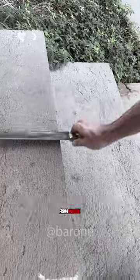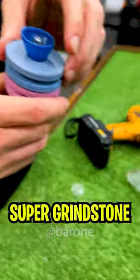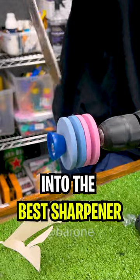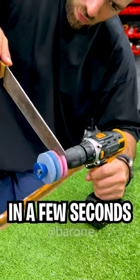My knives keep getting dull all the time from use, and every time I test one of those instant sharpeners, it just sucks. Well, today I'm gonna test this super grindstone that'll turn your drill into the best sharpener in the whole world — one that can make any knife as sharp as a scalpel in a few seconds.